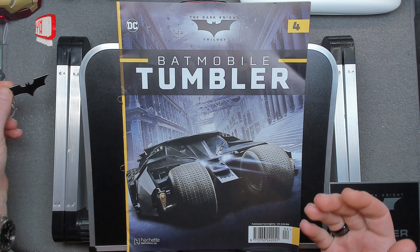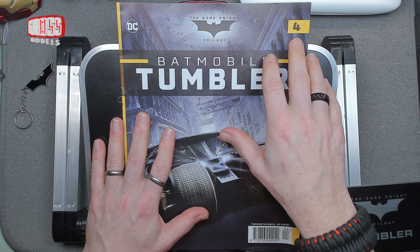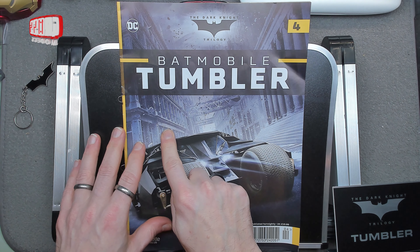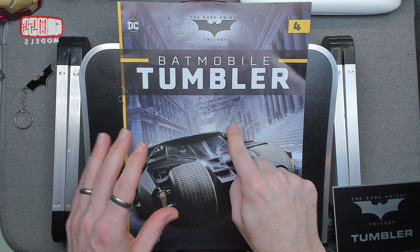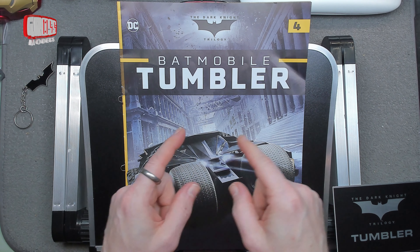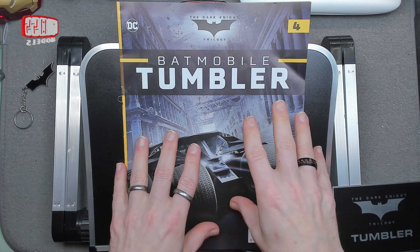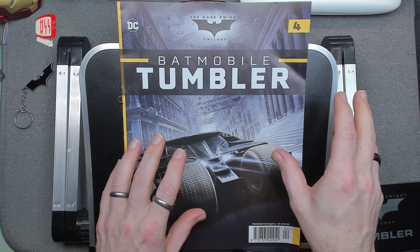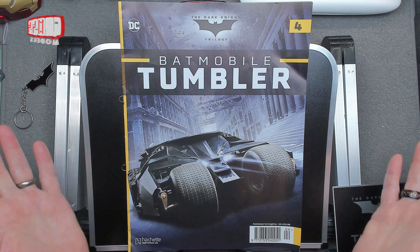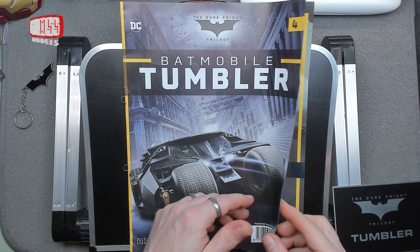I can only believe they're sending me issue four to balance me out with other deliveries, maybe because I bought one in the shop and got two and three. That was the first delivery, so if they didn't send four that'd be like getting one and two, two and three, and four. Then it'll be — I'm not sure if it's five and six, or five, six, seven and eight — but at the moment this is this month's delivery, so it won't take long to build.